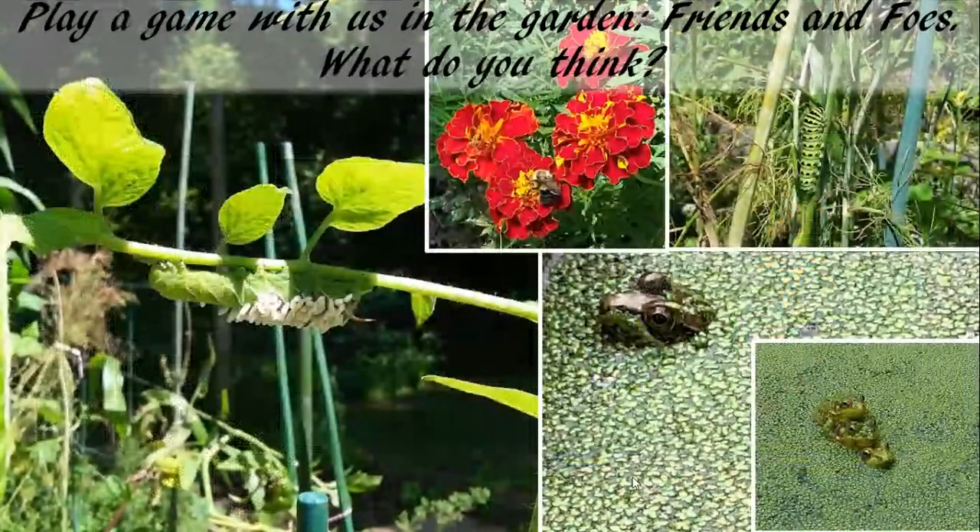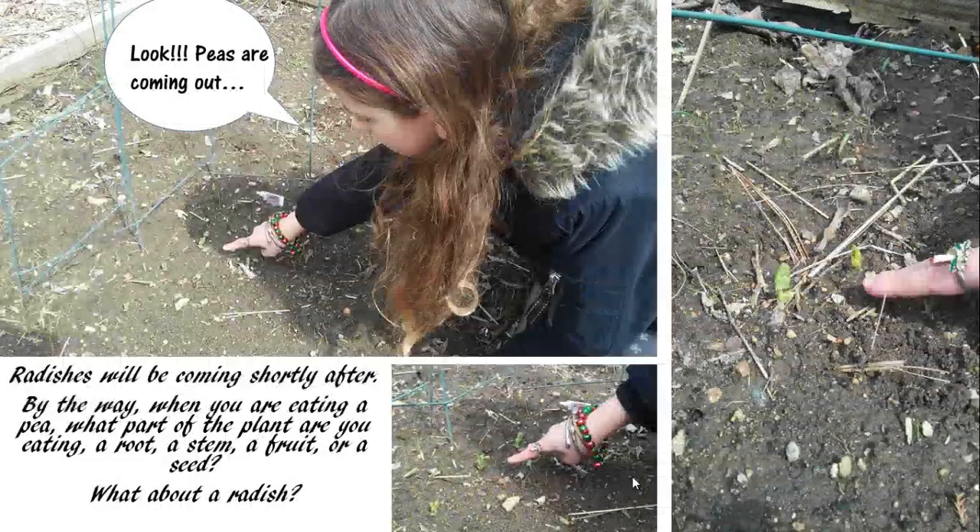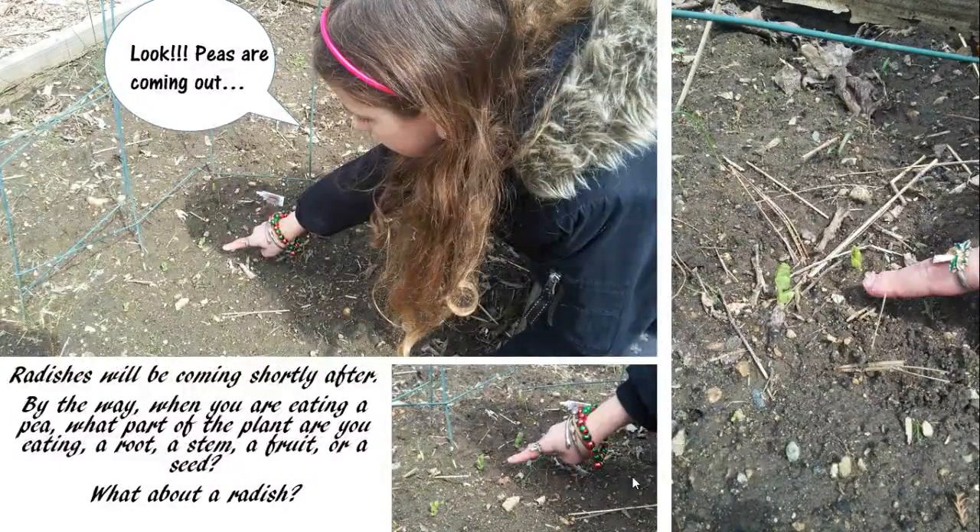Have fun everyone, and keep looking out for all the things changing around you in the garden. Don't forget to take pictures! Two weeks later — look, these are coming out! Radishes will be coming shortly after.